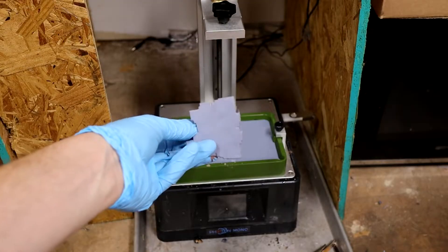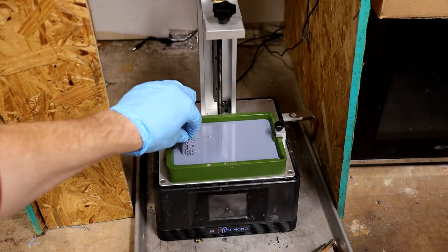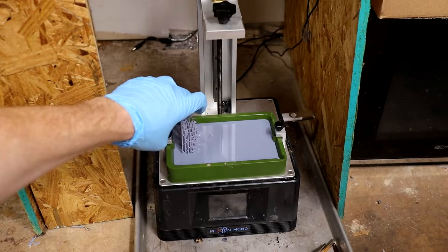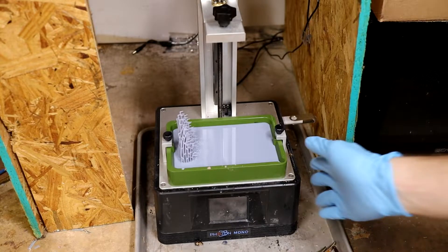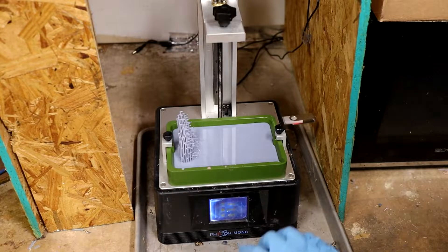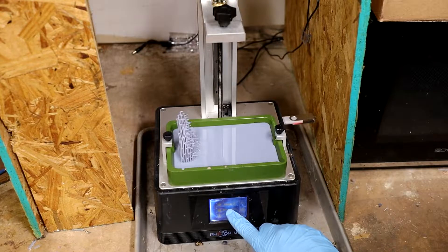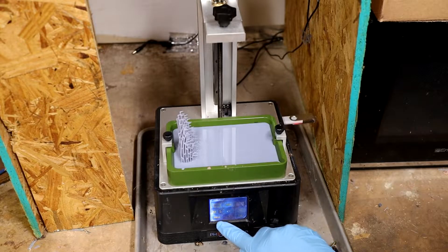The first thing you want to do is get a nice support that's got a flat bottom and just gently press it down until it's flush with the FEP. The next step is to turn on your printer. A lot of printers have a tank clean setting, but even the ones that don't — generally like this old Photon Mono — have just an exposure setting for testing if your screen is still good. You just want to expose for somewhere between 15 and 30 seconds.